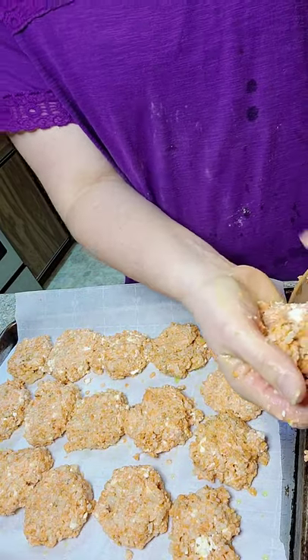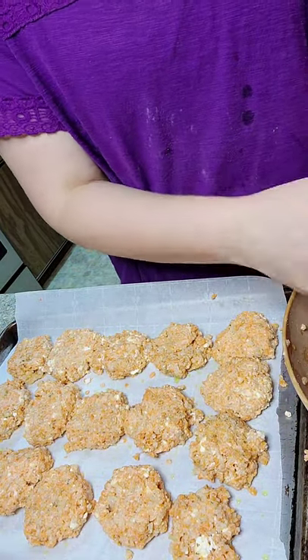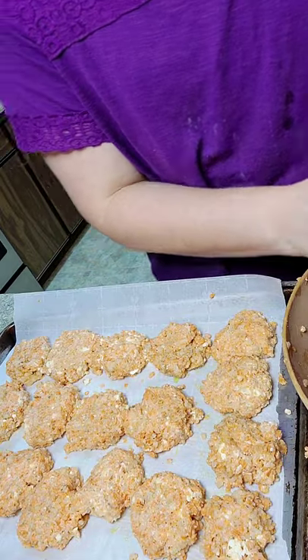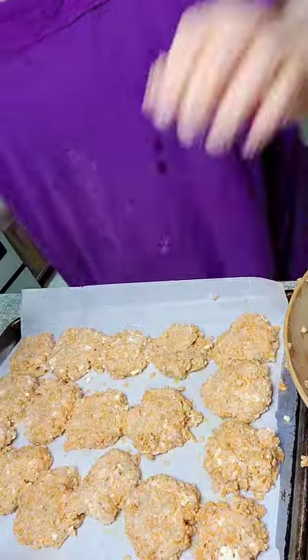I'm barely going to make it — trying to put everything on one pan because I hate washing dishes. I hate washing more than a family's worth of dishes. So I'm trying to fit it all on there. And when they're done, that's it!